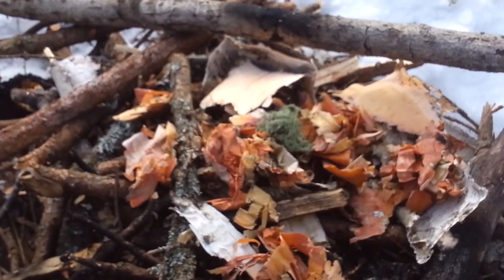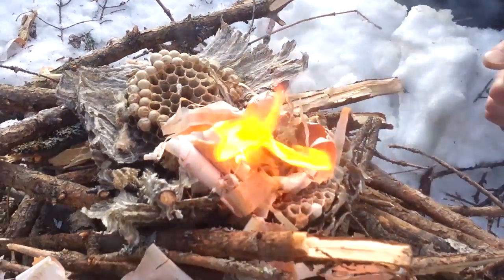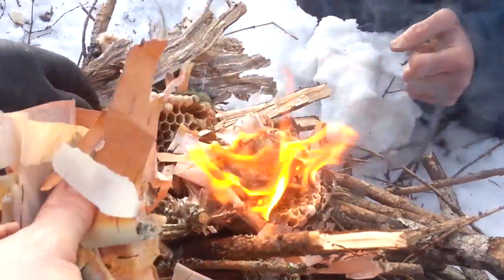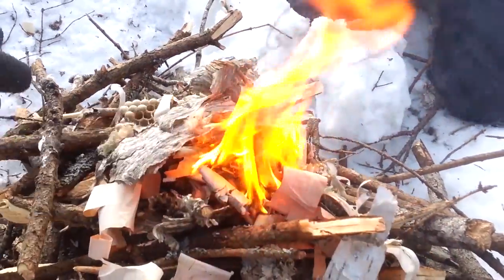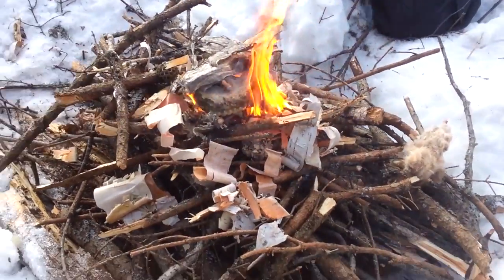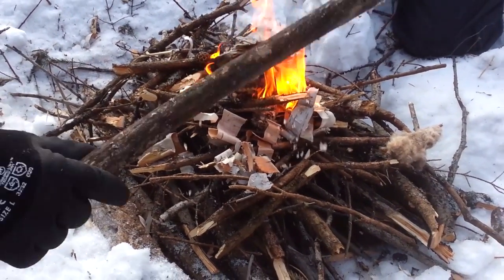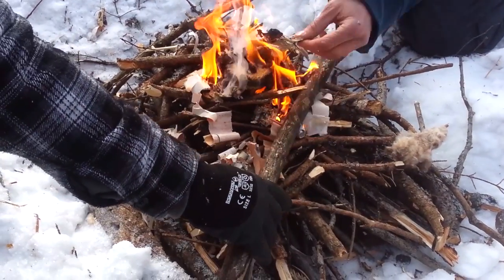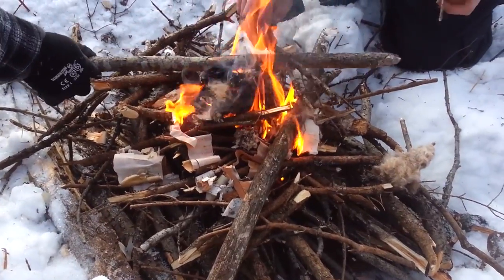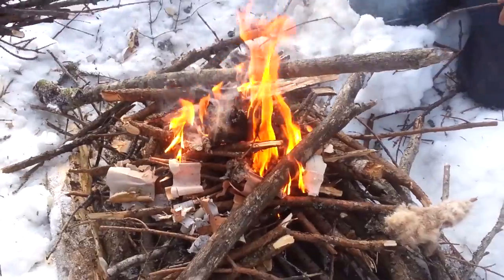So today guys we're doing the upside-down fire — seems to be the best fire when you're building in deep snow. You start off with the really thickest wood you can find at the bottom and you build it smaller and smaller and smaller, and then you start your fire on top of it.